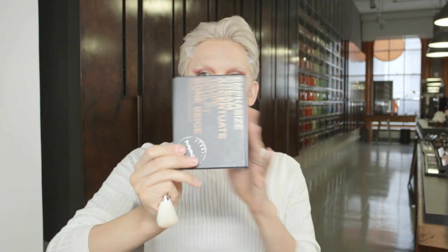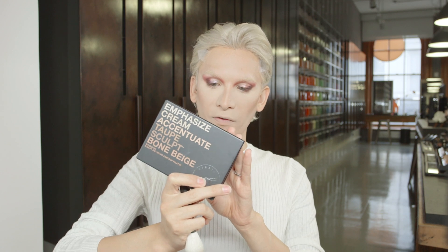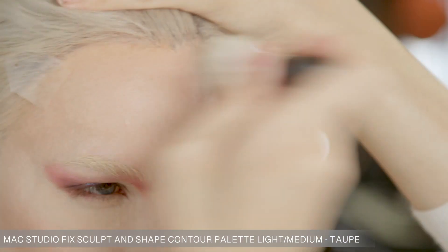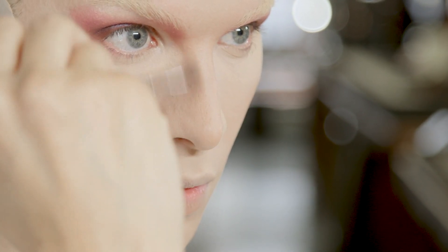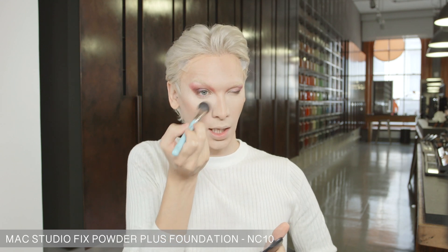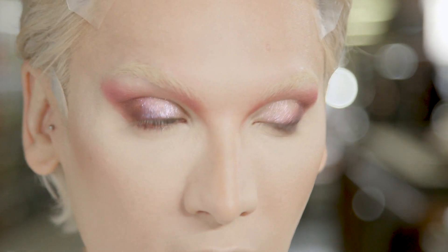Now I'm going to use one of these palettes by MAC. This is the Light Medium Studio Fix Sculpt and Shape Contour — I'm going to use their mid-tone range. NC10 Studio Fix Foundation Powder and I'm just going to hit the under eye and along the nose. This is where we start adding foundation. I started out with face and body foundation, but the powder and the security is giving us that drama.